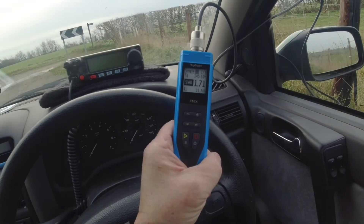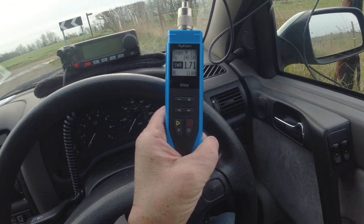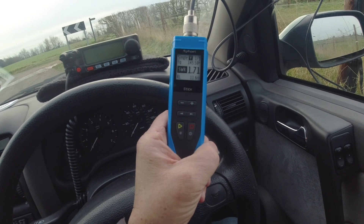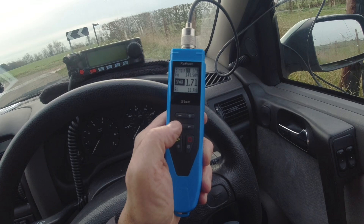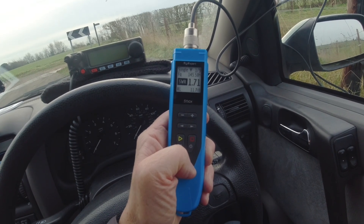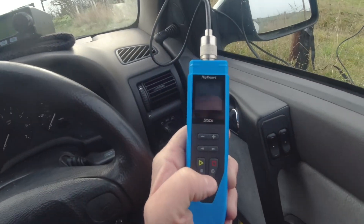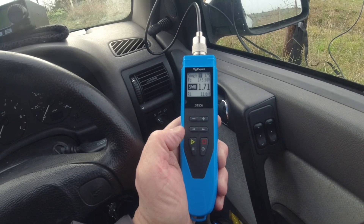I'm on 145.500, which is the calling frequency here in the UK, and the SWR is about 1.7 to 1. It doesn't really go up or down that much — either side it goes down a little bit if I go lower, but not much. It's probably a little bit higher than I'd like, but that'll do for now. There's no real way of adjusting it either.